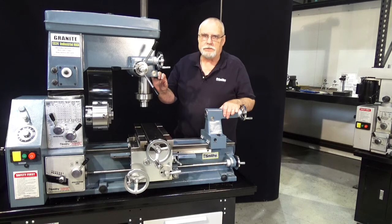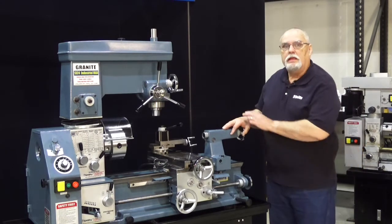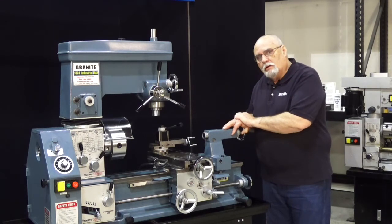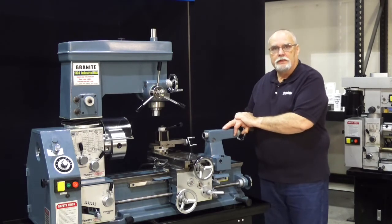Thank you, and we'll see you again. I want to thank you for coming into the Smithy shop and watching this video. I hope it's been educational and informative for you. Keep an eye out for our other videos that will be coming out soon. This is Dave saying goodbye from the Smithy shop. Until next time.